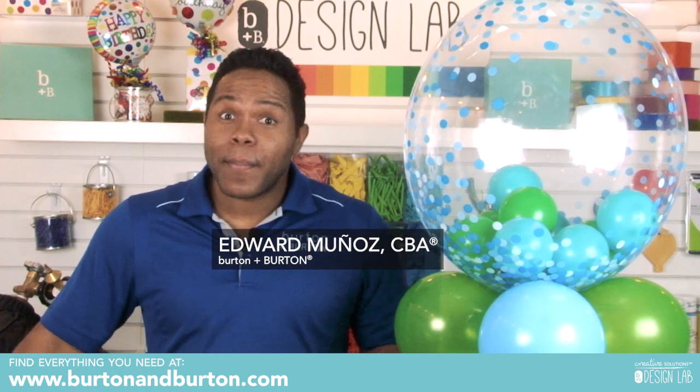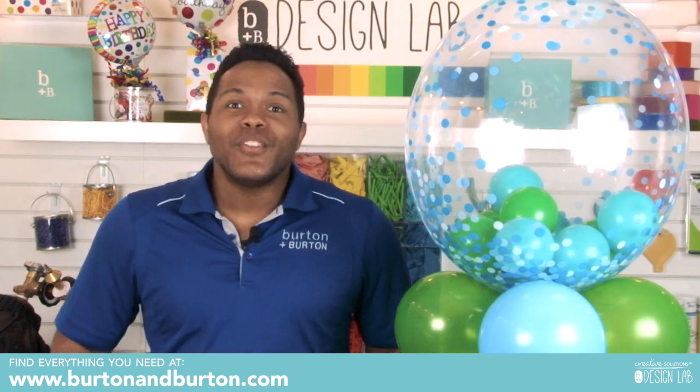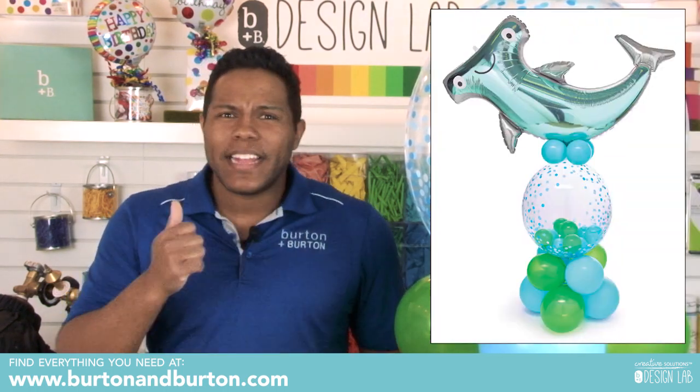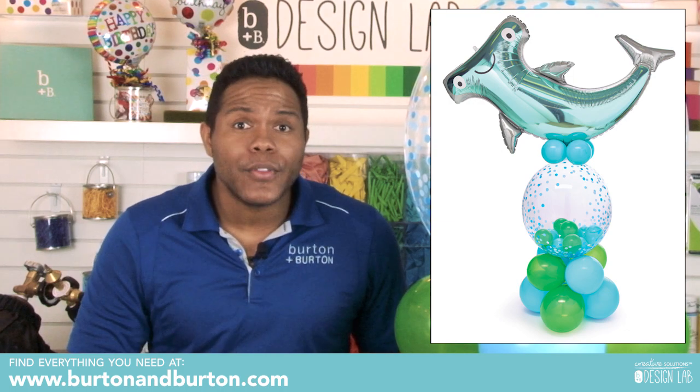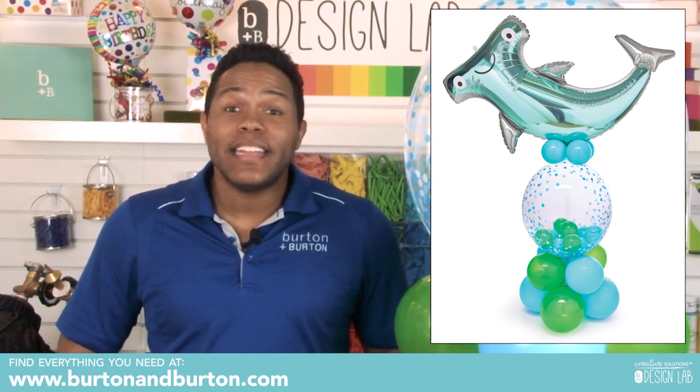Hey everybody, I'm Edward Muñoz and I'm here in your favorite channel, Burton plus Burton. Today I want to make this amazing sculpture for you because it's time to make money with air. It's time to learn something amazing and new.